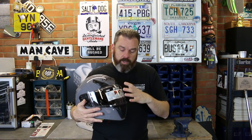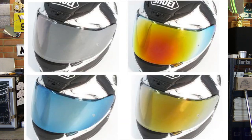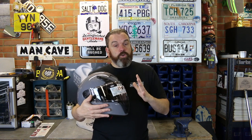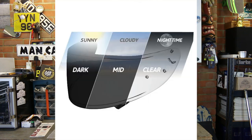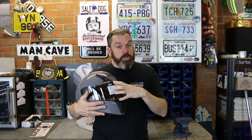You have the Spectra color range visors, which have an iridium finish, available in blue, gold, rainbow, and silver. You've also got a light tint, a dark tint, and a yellow visor. And if you want to spend a little bit more money, you've got the option of the photochromatic visor — the transition visor — which will change tint depending on the brightness and the amount of UV light, doing this within a couple of minutes. Hopefully in a later video I'll be able to get one of those transition visors and show you how it works.